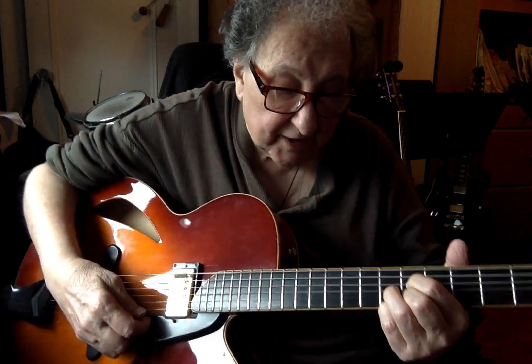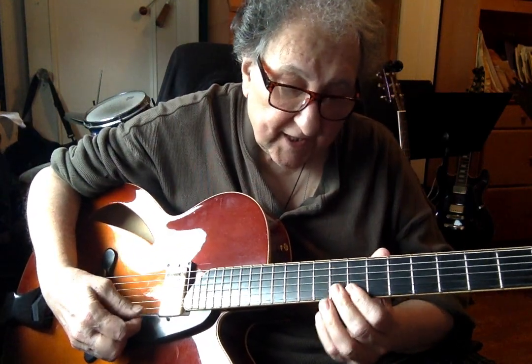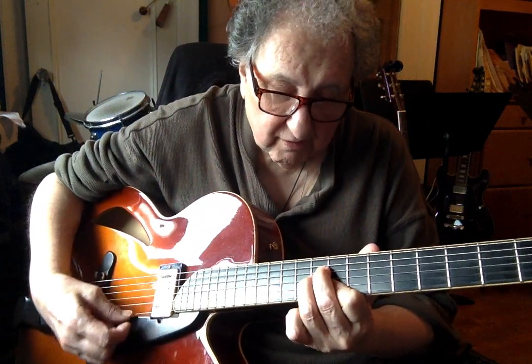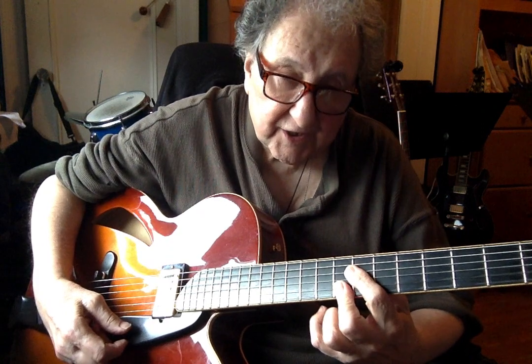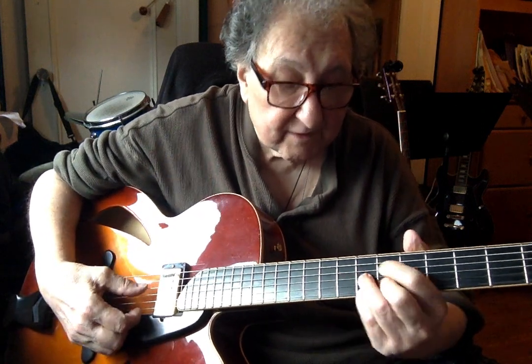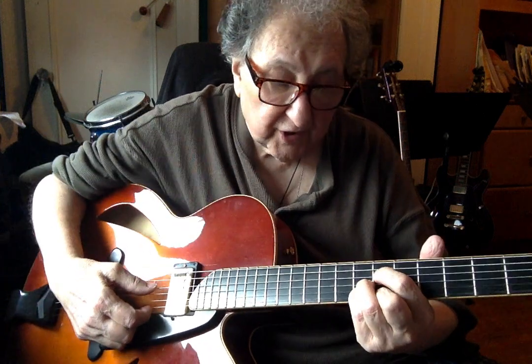The next chord is a Cmaj7 with the C as the top note, and it actually sounds off on one guitar, so I don't use that. I use a C6b9. And instead of using the G7b9, I use a B7#5.